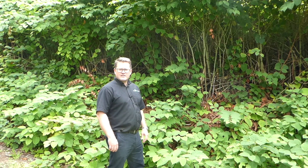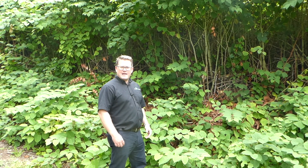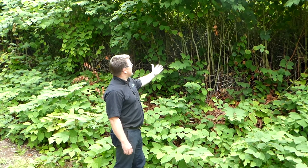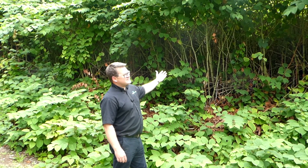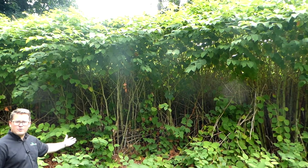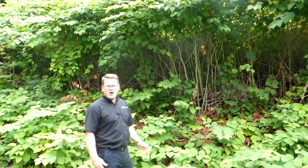A really good way of identifying Japanese knotweed is by how quickly it grows. It can grow up to 40 millimetres every single day. As you can see here, this Japanese knotweed is 8 to 10 foot tall and this has all grown since April, May this year and we're only halfway through August.